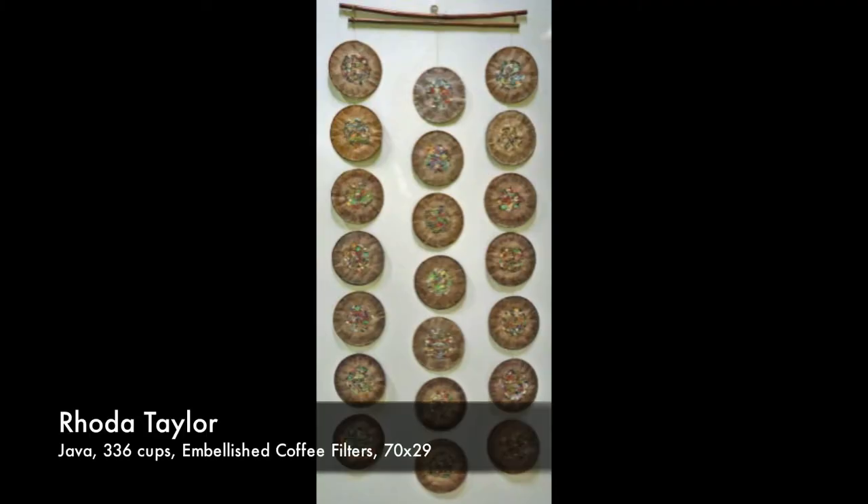This is a fun piece by Rhoda Taylor. These are coffee filters that were actually used — she manipulated them by spreading the coffee out onto the filter so it would stain the entire filter, right out of her coffee maker. Then she embroidered on them on both sides. They're coffee filter circles, seven of them strung together in three tiers, and they hang from a piece of bamboo, so it becomes a kinetic work of art and a wall hanging at the same time.